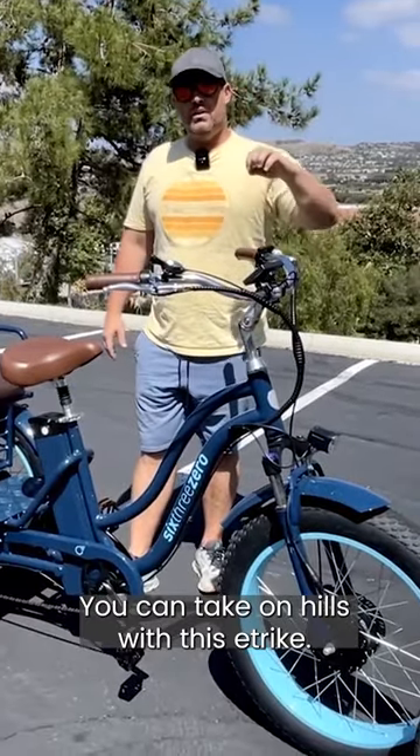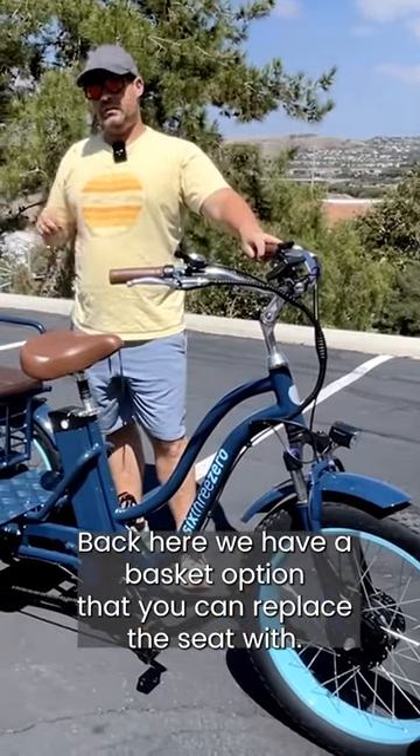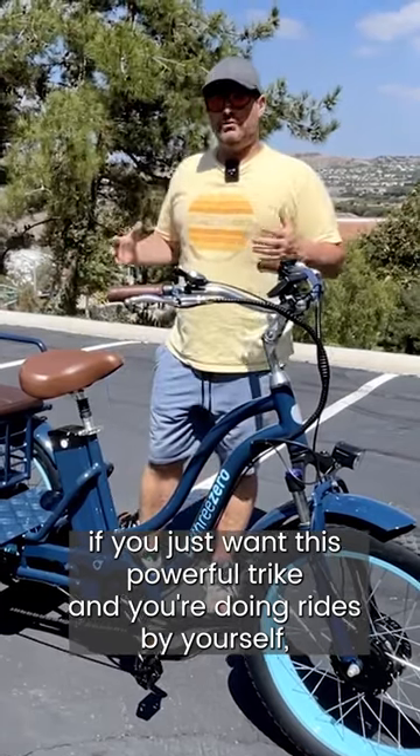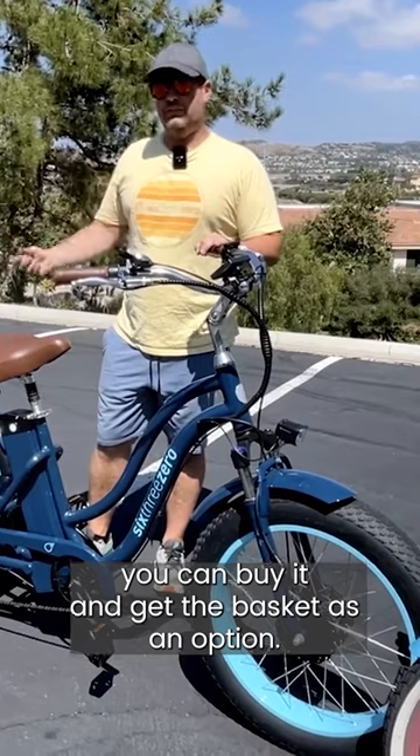You can take on hills with this e-trike. If you're a single rider, you can also remove the seat — we have a basket option that you can replace the seat with. If you just want this powerful trike for solo rides, you can buy it and get the basket as an option.